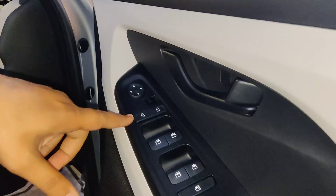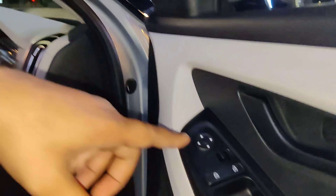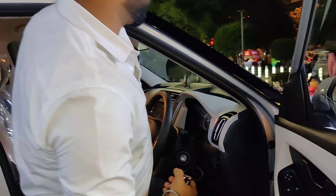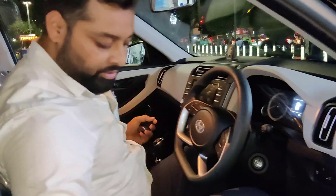We are talking about the front. We have a casket grille. We have a headlamp and a projector.